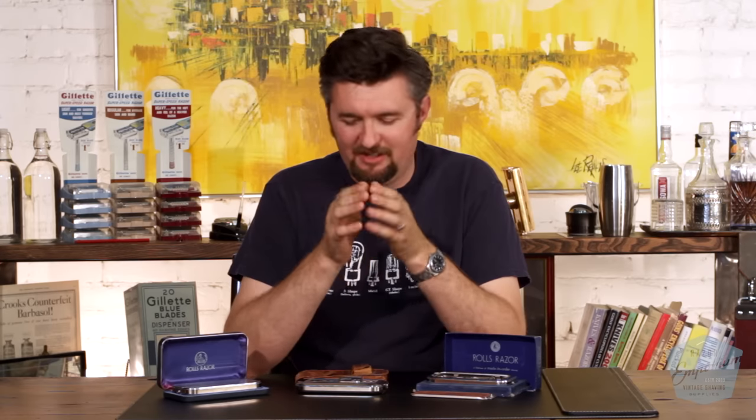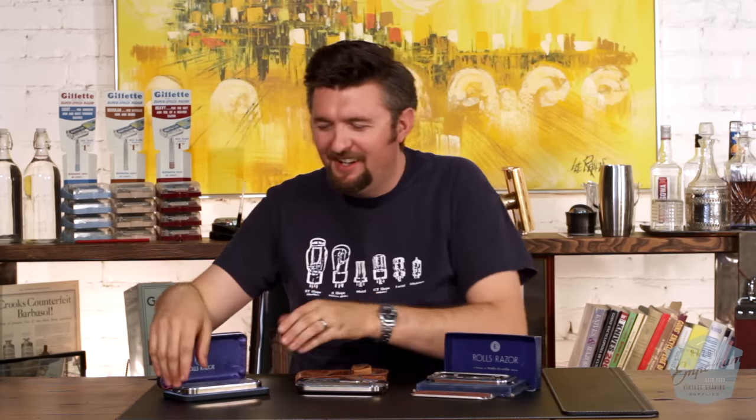Hey everyone, Matt Basarcik from RazerEmporium.com here today to talk with you about Rolls razors. You may have been out antiquing and you asked the sales attendant you're looking for an old school razor, and they say there's one in the display case right down that aisle. And you're all excited, hoping to find that Gillette Fatboy, and you come up to one of these instead.